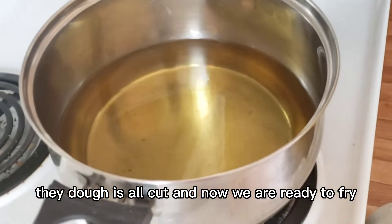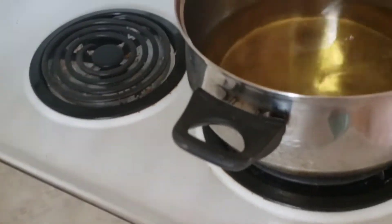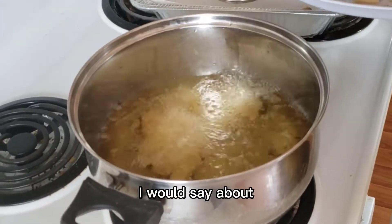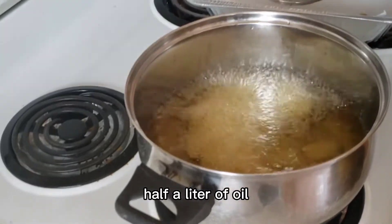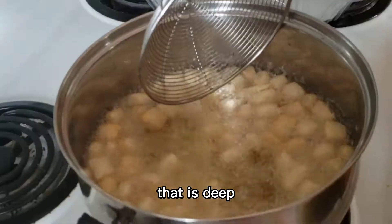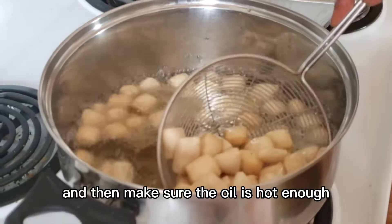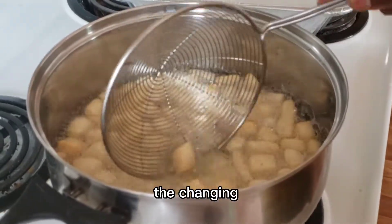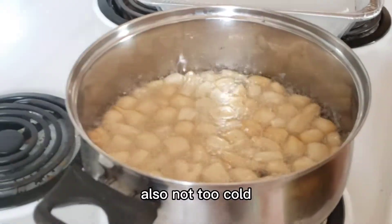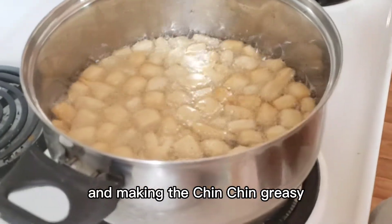The dough is all cut and we're ready to fry. I've heated up about half a liter of oil in a deep pot — it needs to be deep frying. Make sure the oil is hot enough so the chin chin doesn't burn on the outside before cooking inside, but not too cold or the dough will absorb the oil and make the chin chin greasy.